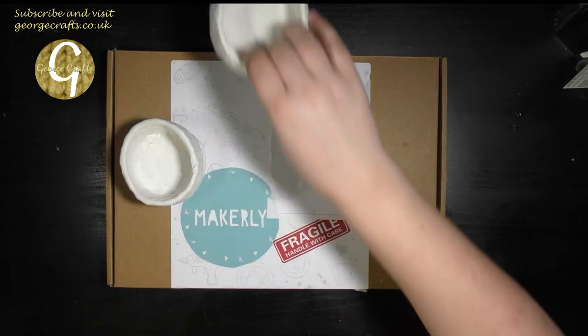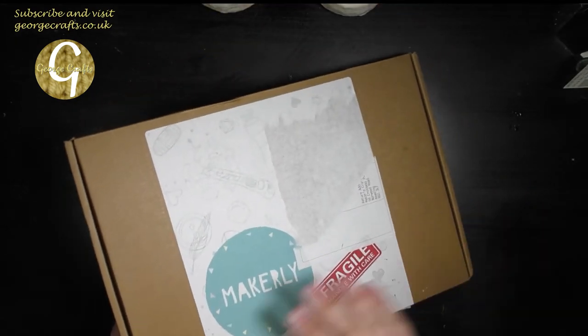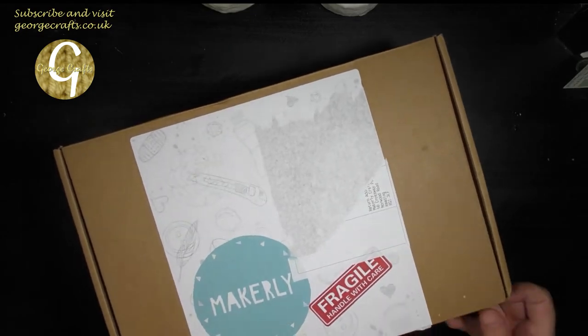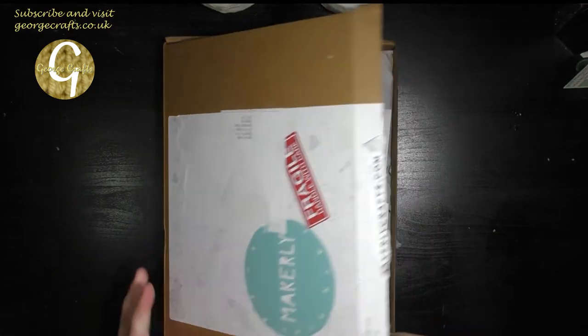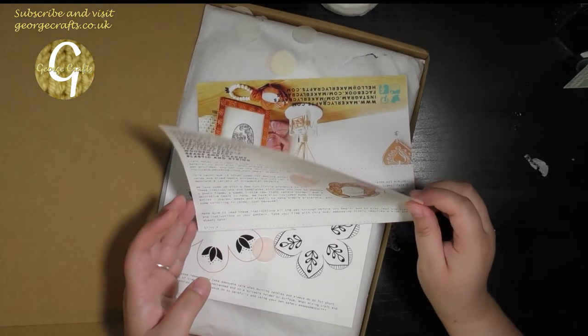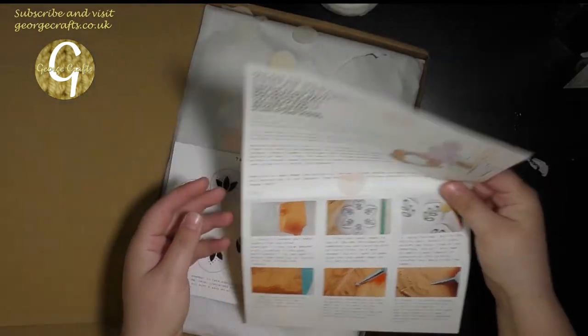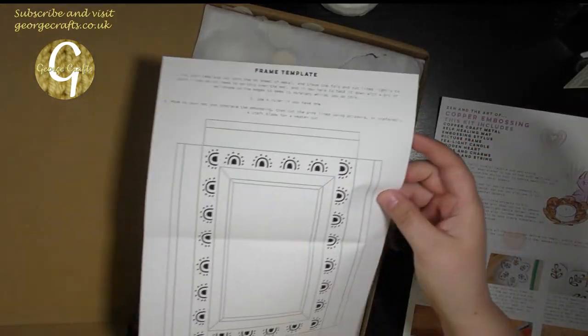Onto the unboxing. So this is the May Makerly subscription box. I do not know what is in here so let's find out. The art of copper embossing — well that sounds very exciting! So these must be like designs to practice with.